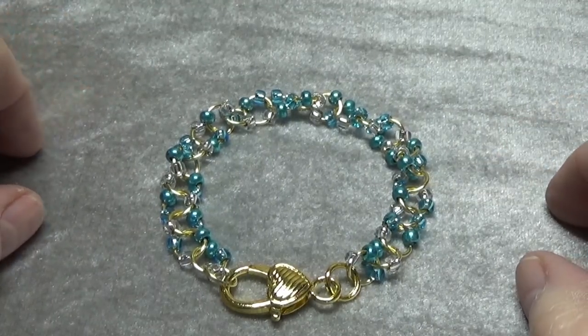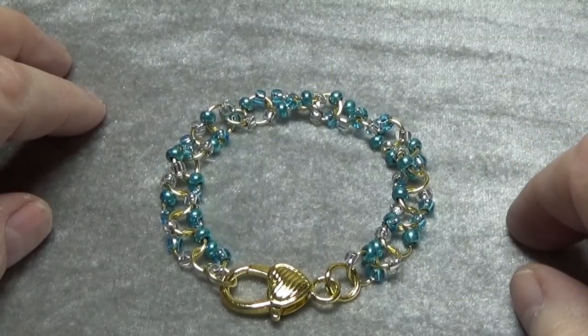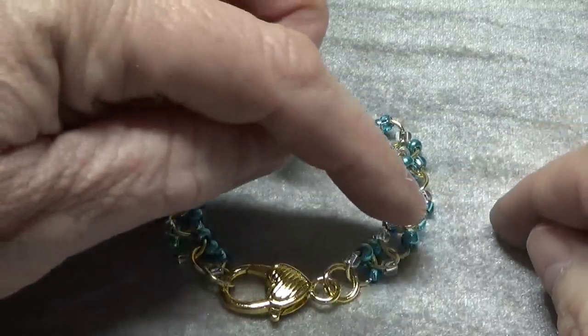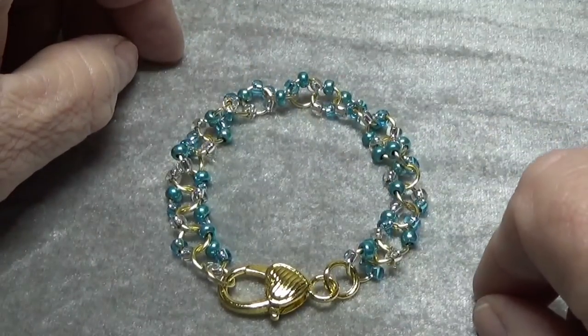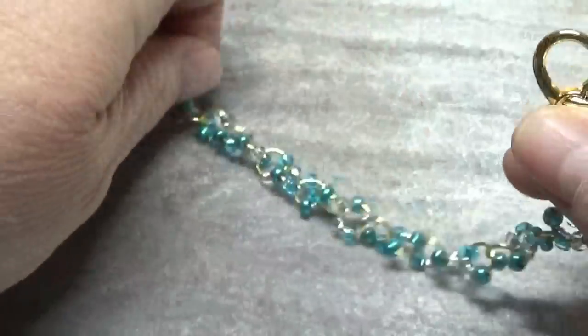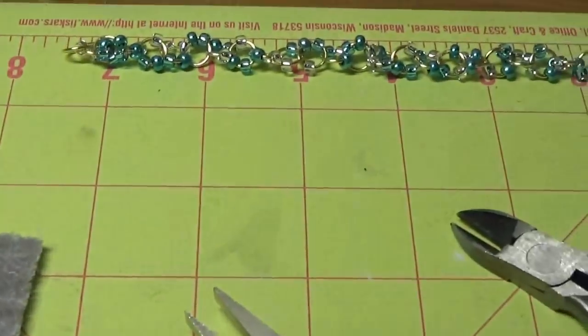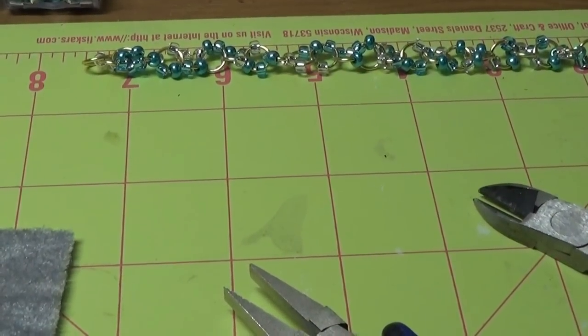I hope you really enjoyed this video. God bless each and every one of you — I appreciate you watching. I used 24 jump rings with beads to make this 7½ inch bracelet. When you measure it out from clasp to the jump ring, it is 7½ inches. You take care. God bless. Bye-bye.